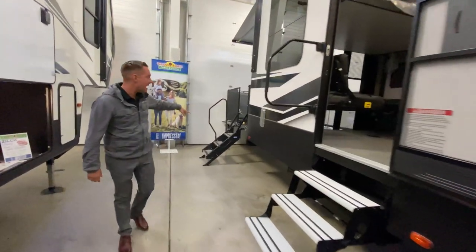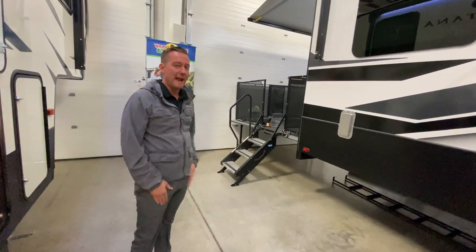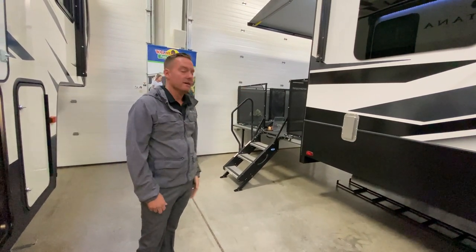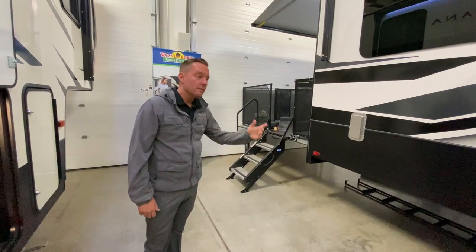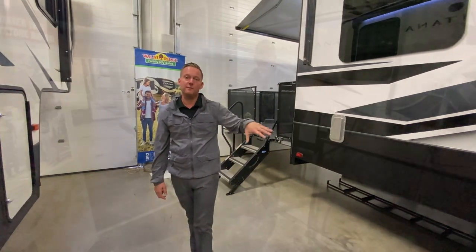You do have the rear patio. It says 13 foot, but it's actually about 12 and a half feet due to the glass doors for the patio, so you do have about 12 and a half feet of clearance in the rear. This is a tri-axle by the way, so it can hold tons of weight.